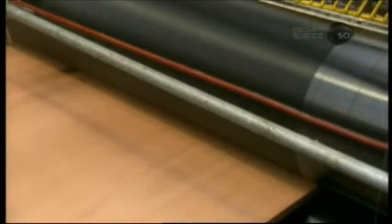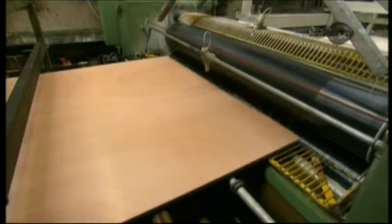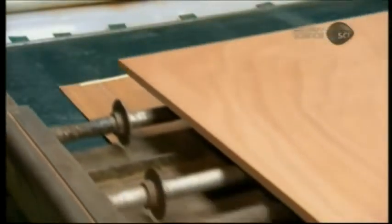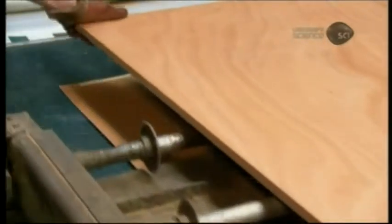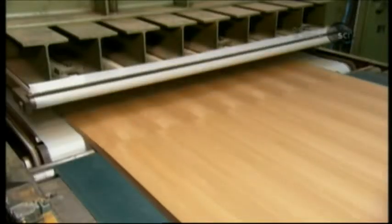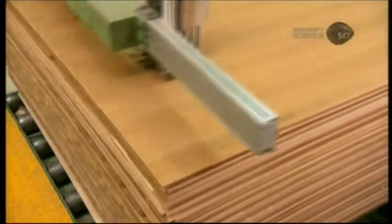The core goes through the glue machine, which coats both top and bottom with adhesive. The veneer sheet is also glued, but on one side only. Workers lay the veneer glued side up, then carefully place the core onto it. A second veneer, glued side down, goes on top. The okume core is now sandwiched between two decorative wood veneers. The press applies the same heat and pressure as it did to the core assembly, but just for one minute, producing a finished sheet of — in this case — cherry veneered marine plywood.